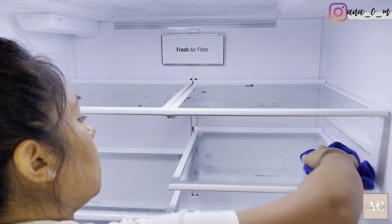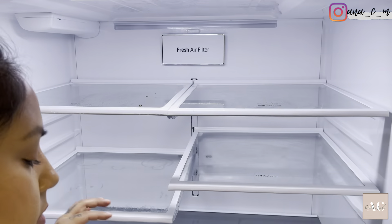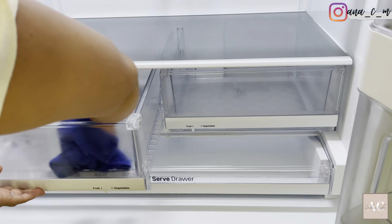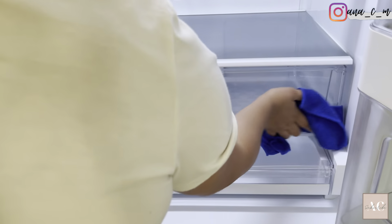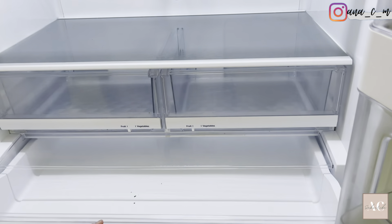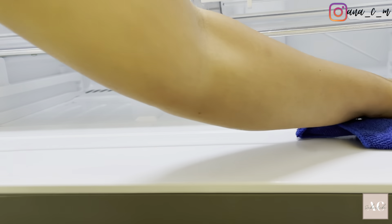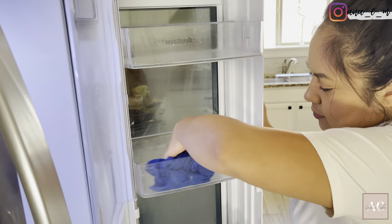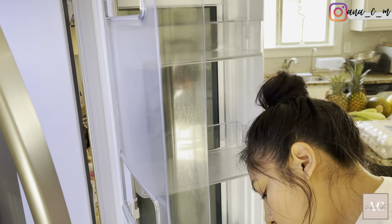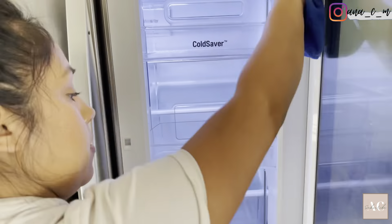I'm gonna go ahead and clean the fridge with the Method all-purpose cleaner in the citron scent. This time the fridge wasn't very dirty — I just wanted to give it a quick wipe down, especially on the shelves. When they are extremely dirty I would do a deep clean at least once a month, but ever since I started organizing my fridge with the fruits and vegetables in containers, the fridge has been staying a little bit cleaner.